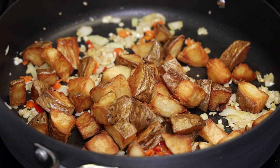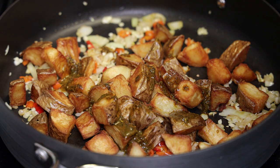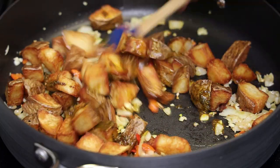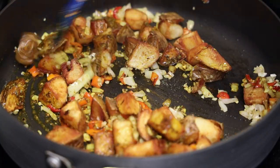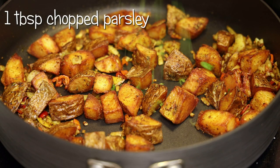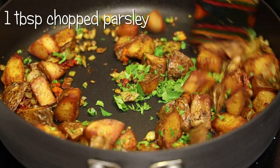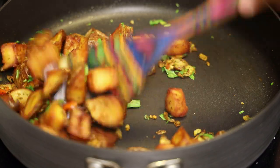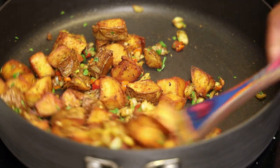Next, drizzle that spice mixture we made all over the potatoes. If you wanted to add some cooked chicken pieces or shrimp to this, by all means go for it — it's just going to make it a one-pot meal. Mix everything together, and you can smash down on some of the potato pieces if you like. I'm finishing with some chopped parsley, giving that a mix. Taste and adjust your salt, and this is ready to be served — so simple, easy, and delicious!